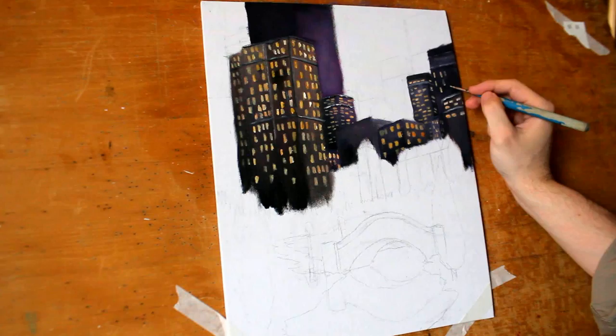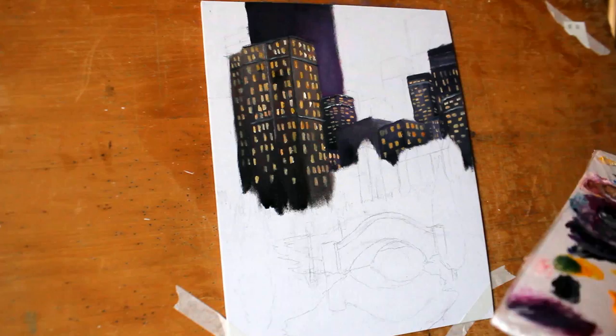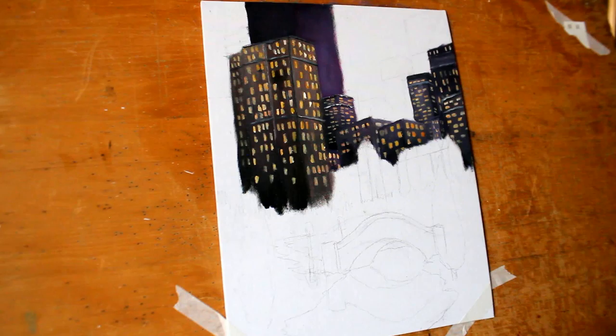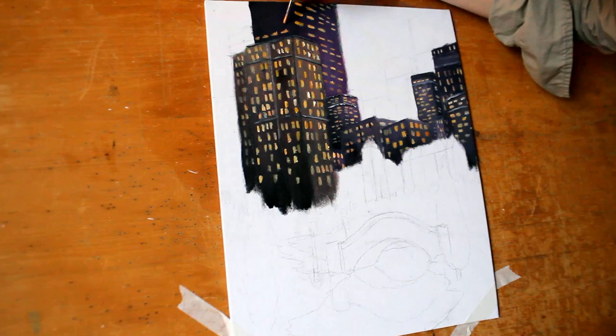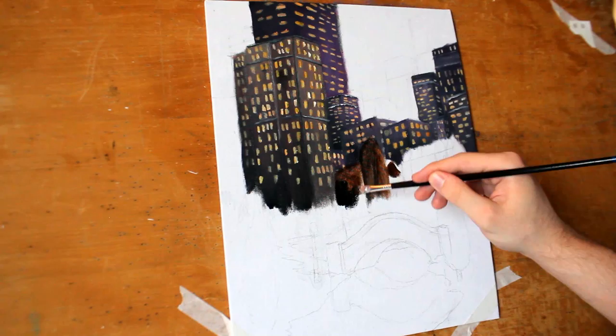Perhaps it's nighttime — a lot of people are up, but not every light is turned on, not every window is going to be open. You'll also notice that the windows in the forefront are much brighter than the windows in the background. I did this intentionally so that the buildings in the background get lost in the sky. I don't want the windows to pop too much — I still want that level of depth, so your windows are going to get slightly less bright as you get into the back of the painting.